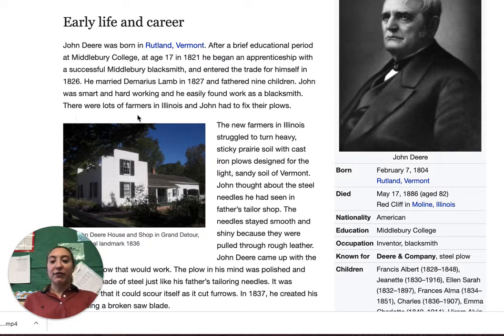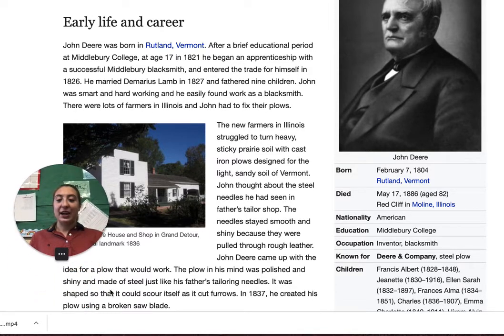There were lots of farmers in Illinois and John had to fix their plows. The new farmers in Illinois struggled to turn heavy, sticky prairie soil with cast iron plows designed for the light sandy soil of Vermont. John thought about the steel needles he had seen in his father's tailor shop — the needles stayed smooth and shiny because they were pulled through rough leather. John Deere came up with the idea for a plow that would work.